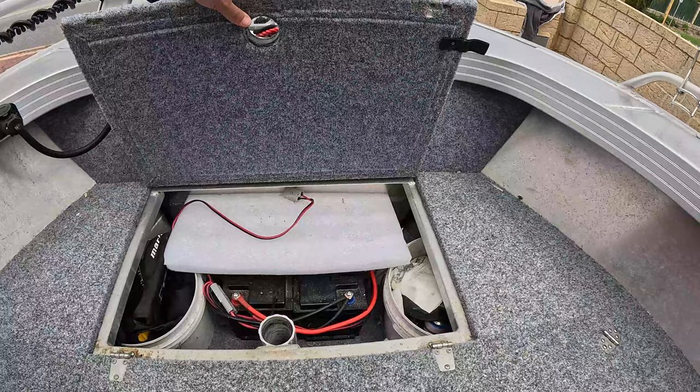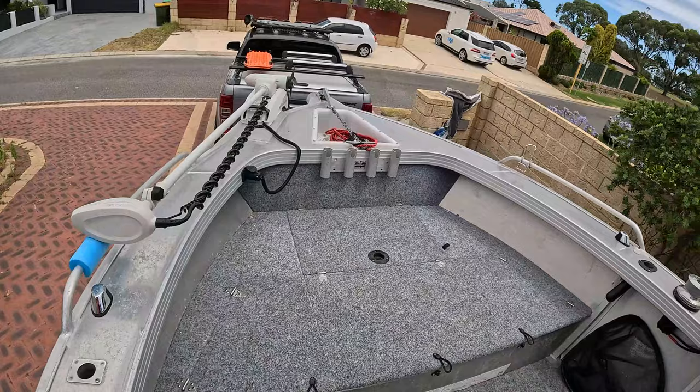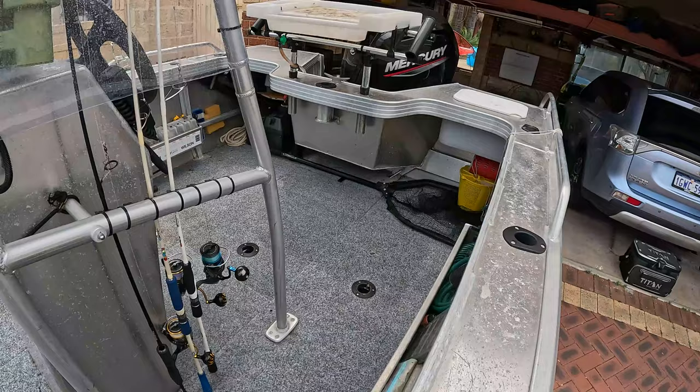Lithium batteries — this cable is just the charge cable. A couple of cup holders here, these can be moved anywhere. It's a good little setup, handles rough water pretty well. It's pretty beamy. I've fished four guys on here — starting to get a bit too much with four, but two is very comfortable, three is doable, and four is probably the upper limit.